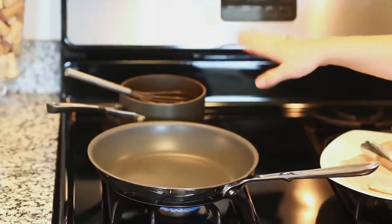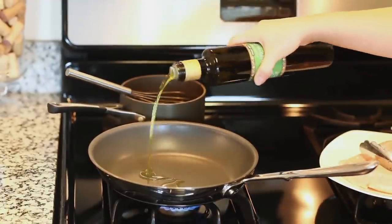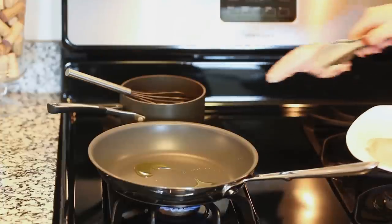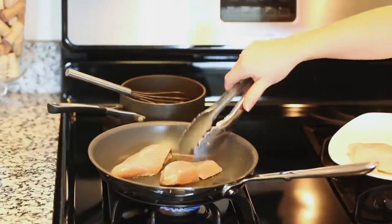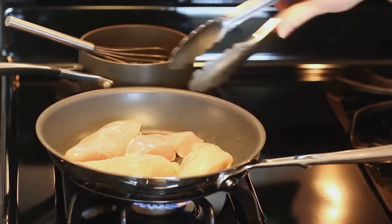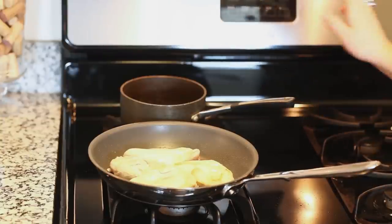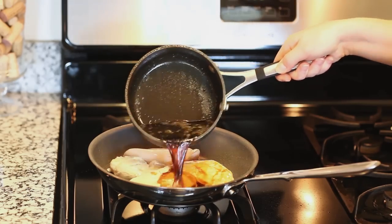I have my sauce simmering in the background and I'm heating my pan over medium heat. Once it's hot I'm going to add a drizzle of olive oil and add my chicken breast. I have two chicken breasts portioned into smaller pieces so they'll cook faster and be easier to serve on top of the salad. I'll let the chicken cook for a few minutes on each side until nicely browned, then add a little bit of the prepared sauce over the top as our seasoning and glaze.